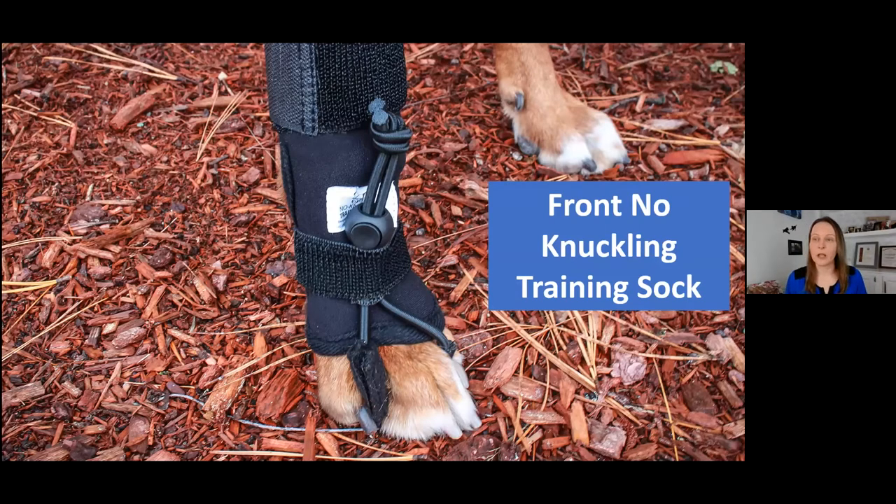Here's an up-close look at the front no knuckling training sock. There are some key design differences between front and rear. On the front, the cord that goes underneath the center two toes is shorter because anatomically they're different — you don't need as much cord to reach up the center of the joint. The white tag on both rear and front is strategically placed to help you center over the joint — for this one, the carpal joint. There is a soft fleece pad underneath which is removable; I recommend always using it for extra cushion between the cord and that sensitive skin area.